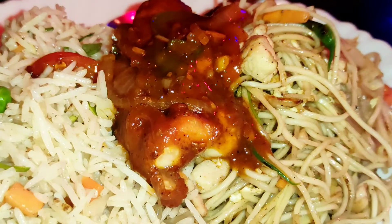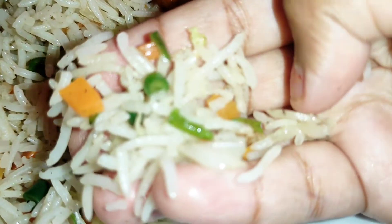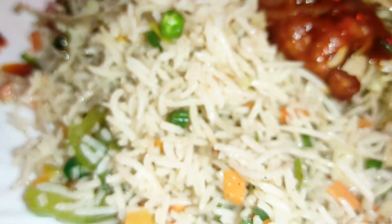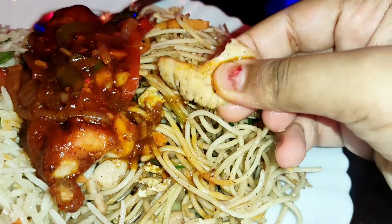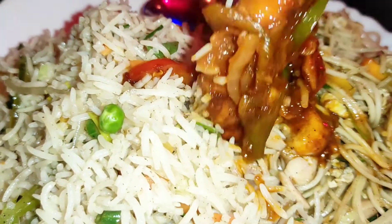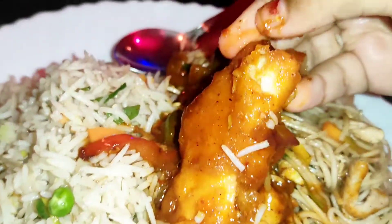I am going to taste the rice. The rice is very simple and soft, and the quantity is perfect. I think it's very good — the size is good and it tastes very good.